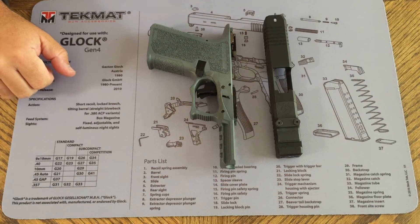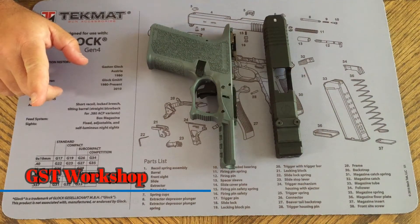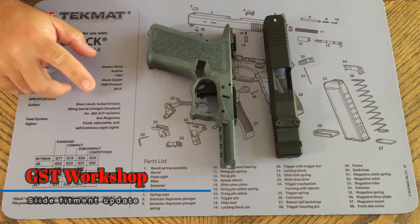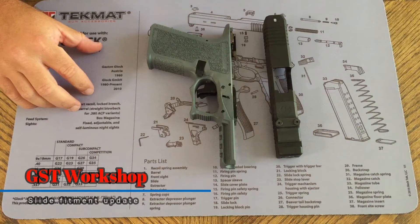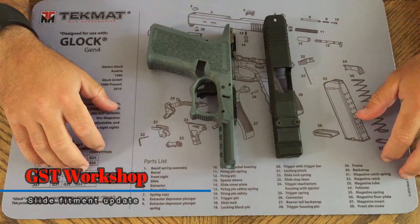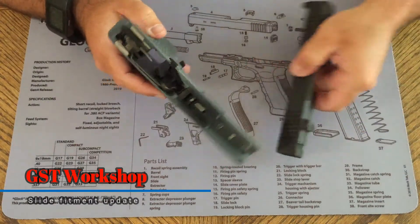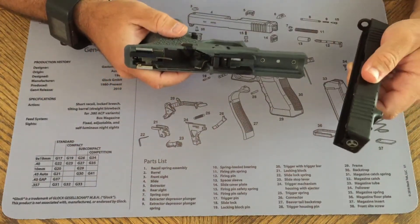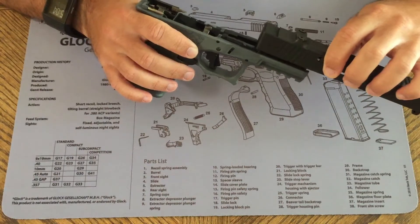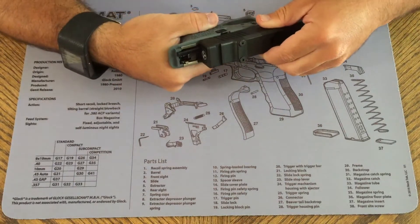I told you I would come back and show you how the fitting would be. I don't have the barrel yet — still waiting for it to come in the mail — but I wanted to show you something I ran into. When you've got several different manufacturers building pieces, it doesn't always fit just right. It's known that when you finish a Polymer 80, everybody seems to be having trouble with the slide being tight.